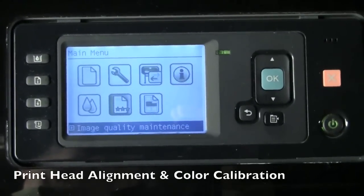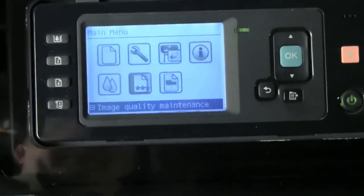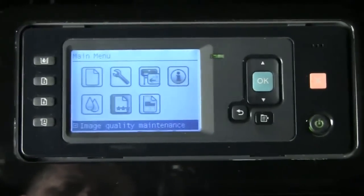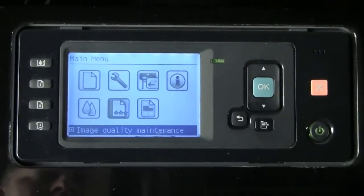I'm going to be talking to you for just a minute about print head alignment and color calibration. Both are important because they affect the way color is printed. Print head alignment is absolutely mandatory for things like smooth transitions and for sharpness on your graphics and text.